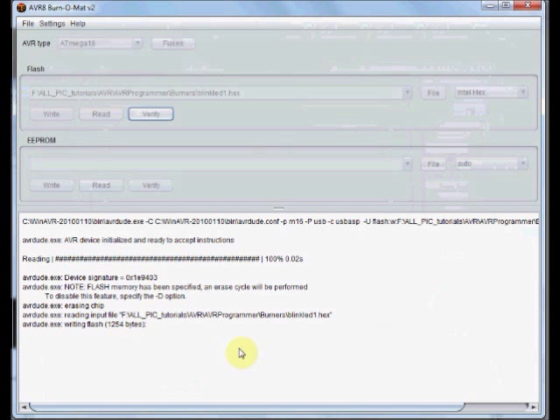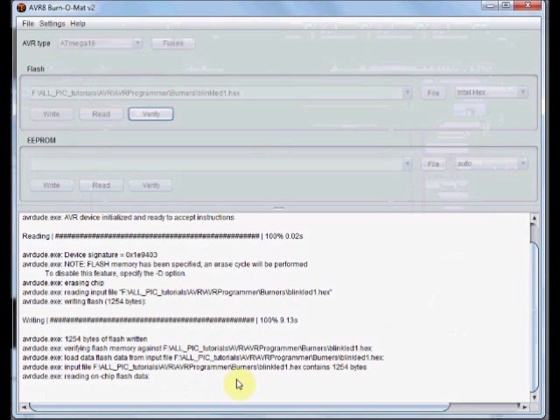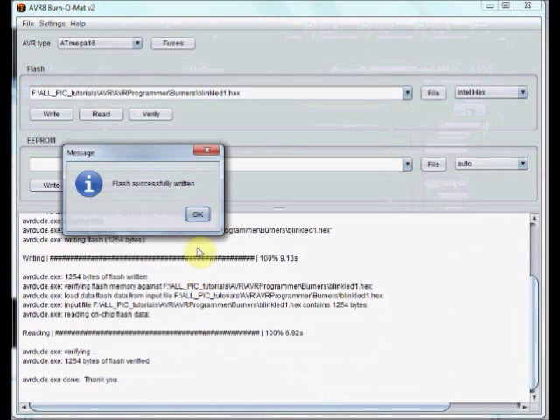Now your HEX file will be loaded onto the target IC. The fuse editor is successfully written. You can see it is very faster than the other two programs.